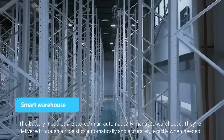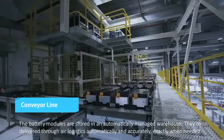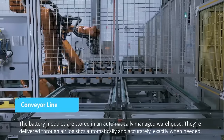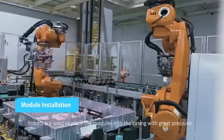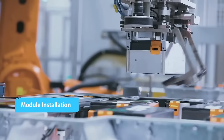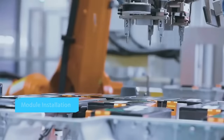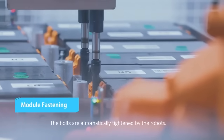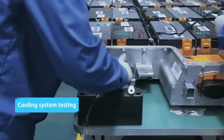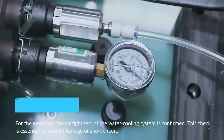The battery modules are stored in an automatically managed warehouse. They are delivered through air logistics automatically and accurately, exactly when needed. Robots are used to place the modules into the casing with great precision, and the bolts are automatically tightened by the robots.